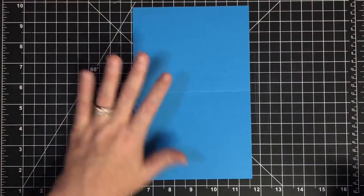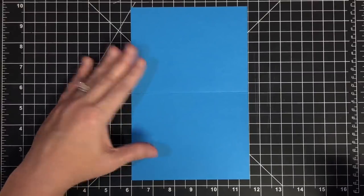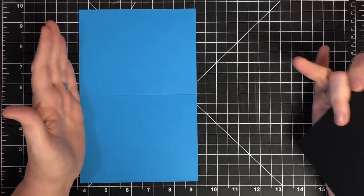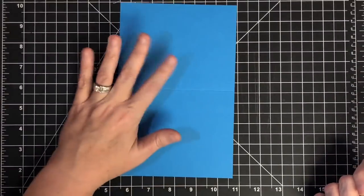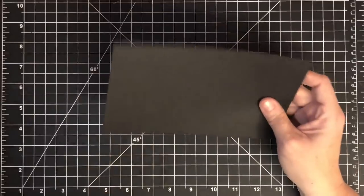To start, you need a card base that is a regular A2. I use blue because I think it's pretty for the Polaroid. This card base is cut lengthwise — my 8.5 by 11 paper sits like this, then I cut it in half at 5.5 to get this piece, scored at 4.25. That is my card base — don't need it right now.